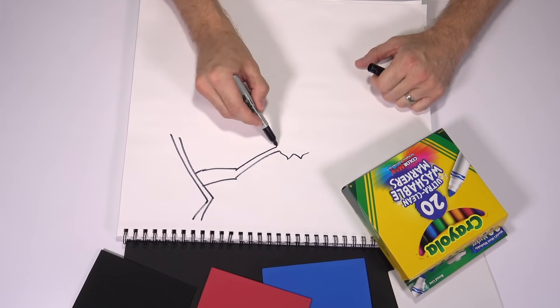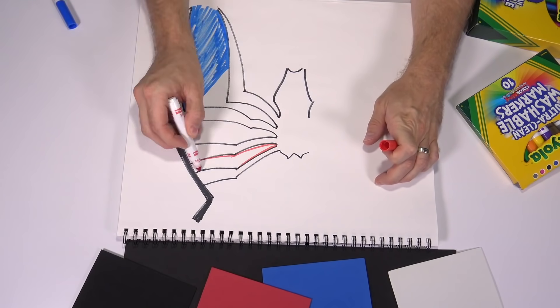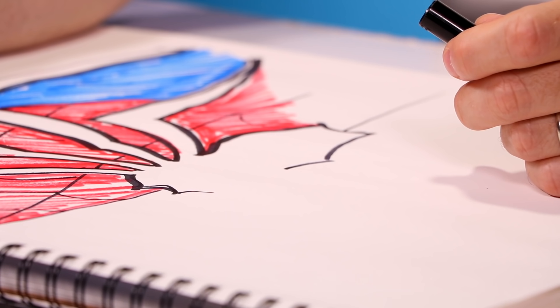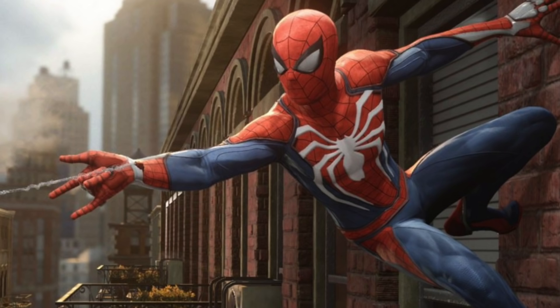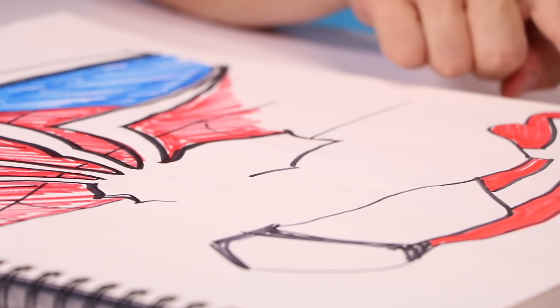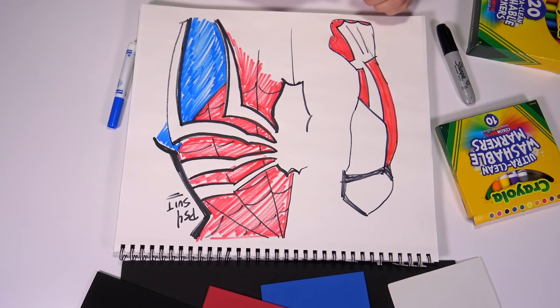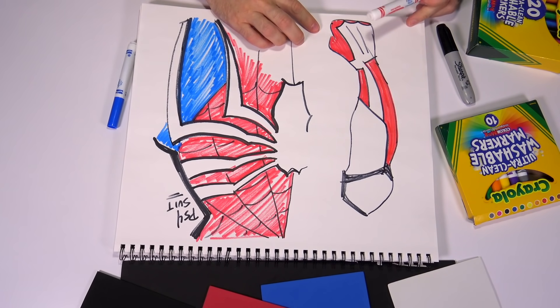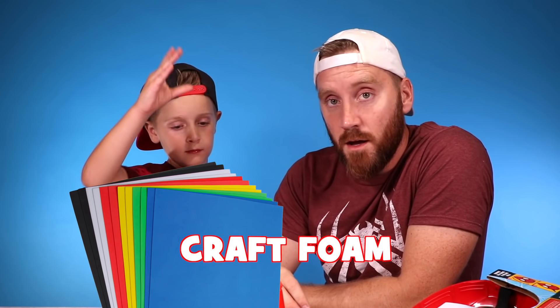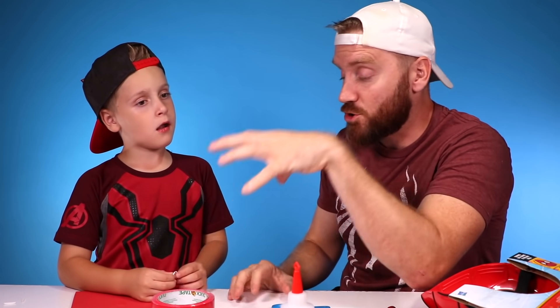Let's talk about the requirements for the Spider-Man PS4 costume. The new Spider-Man PS4 suit is what they call the enhanced suit, and it's gonna have these skeleton marks going all the way throughout the costume, forming a Spider-Man logo here. On the arm it's gonna have these sort of tendons down the forearm and on the fist. So we're gonna take glue, take craft foam, and convert this costume into the Spider-Man PS4 suit.